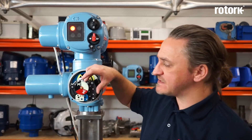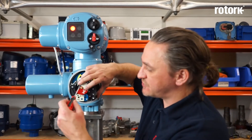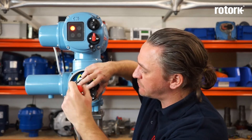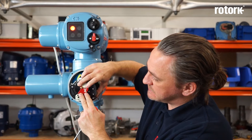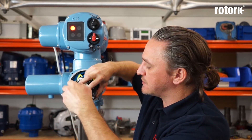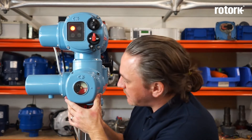Once the actuator has reached the open limit we now need to adjust the open dial for the mechanical indicator. When we relax the locking screw we have to be careful that the black closed dial does not move position. So we hold the closed one in position, relax the locking screw, then rotate the red dial to align it with the marker and re-tighten the locking screw keeping both dials held firmly in place. Again it's a good idea to temporarily refit the cover to ensure that everything aligns as required — provided it does, that completes commissioning of the local indicator.